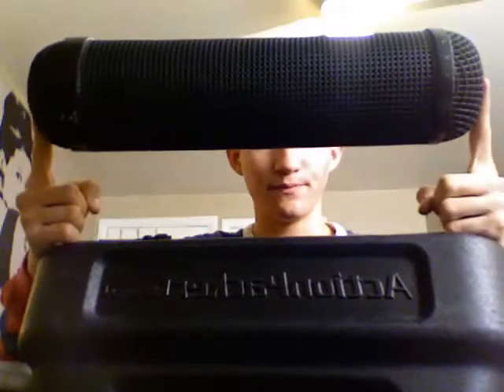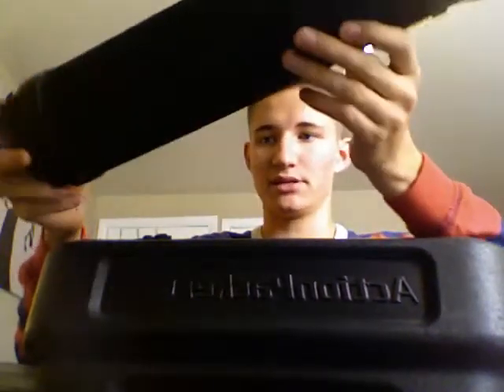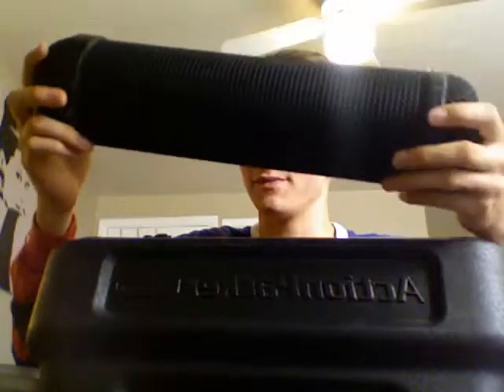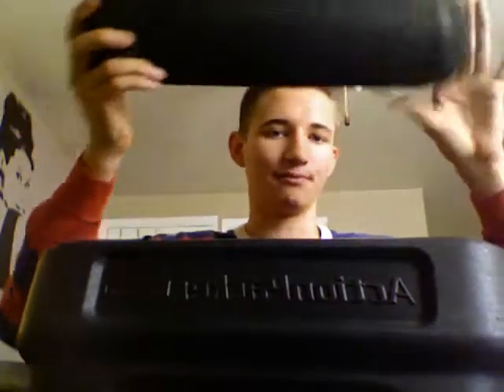One more thing before I show you the light — I've also got this Sony boom mic cover. I do not have the boom because one of my brothers broke it, unfortunately — it was a sweet boom mic. I can sell this for like $10 to $15 probably; give me an offer, I'm pretty open to trades or whatever. That comes with the camera if you choose to buy it.